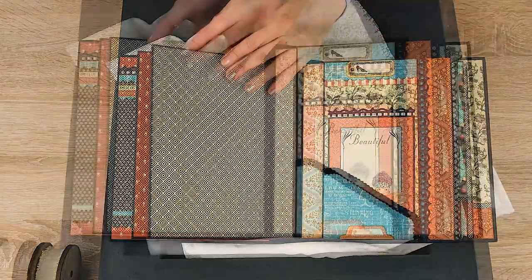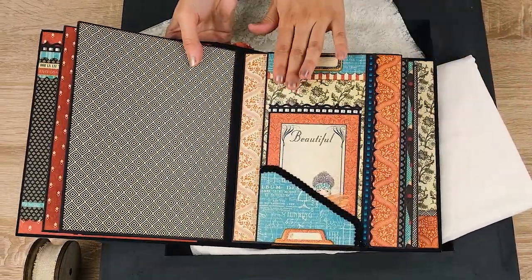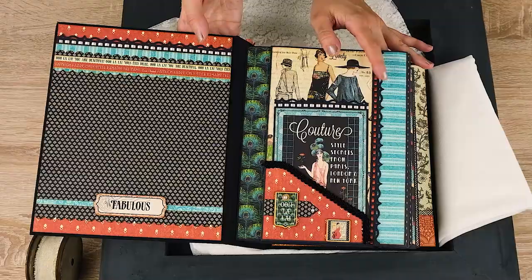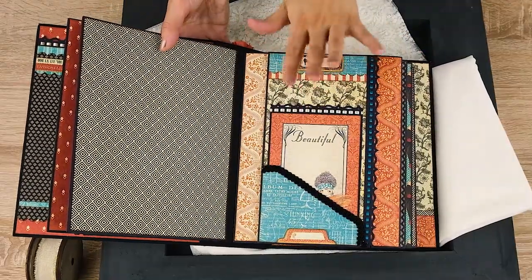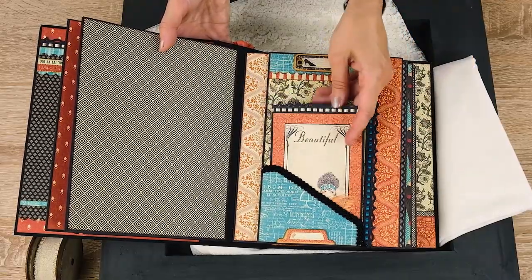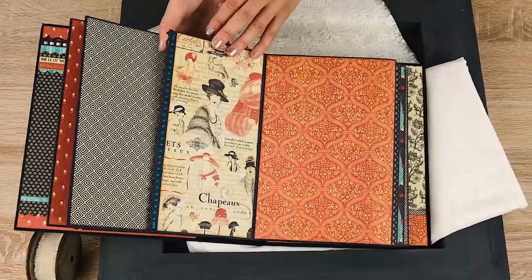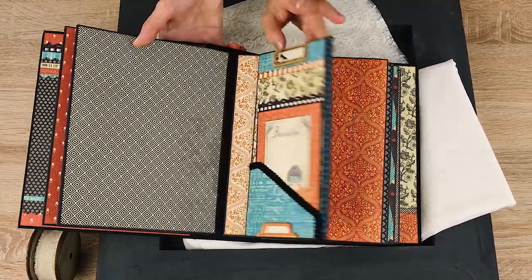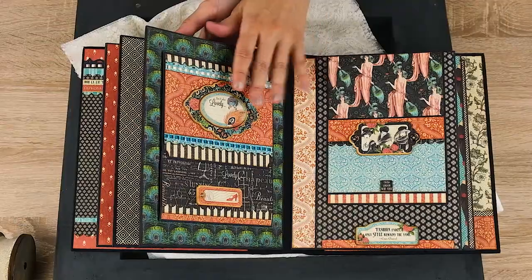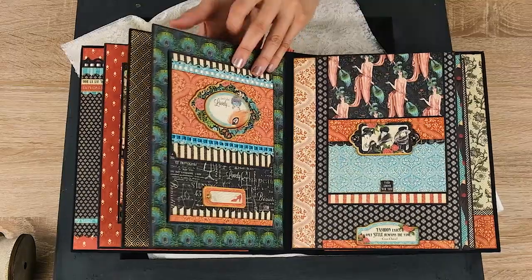When you open the next page you will have only space for photos. On the other side is the same layout as the first page, just covered with different papers. Inside is again a photo mat with a cut edge and ribbon inside, plus two Gboard pieces. This also opens and you have more spaces for photos — it opens to this side as well for even more spaces. These two pages are also the same as the previous ones, just with different papers.